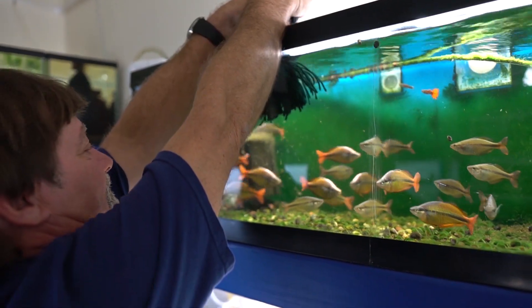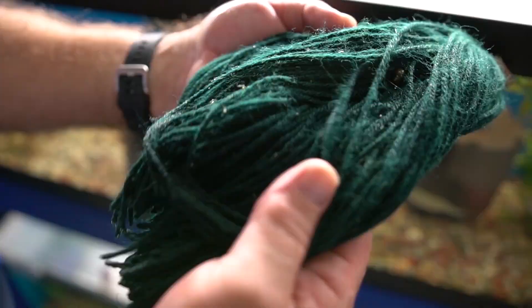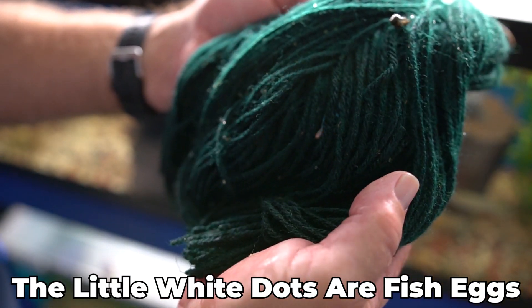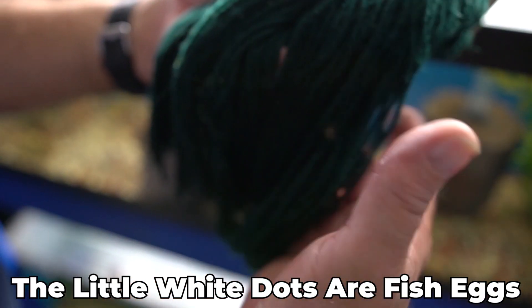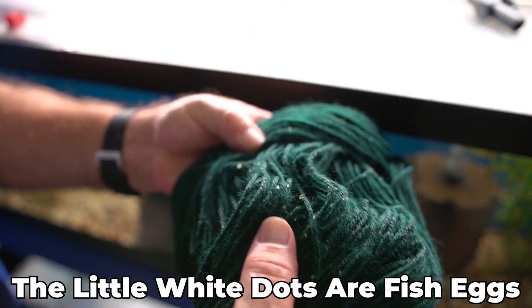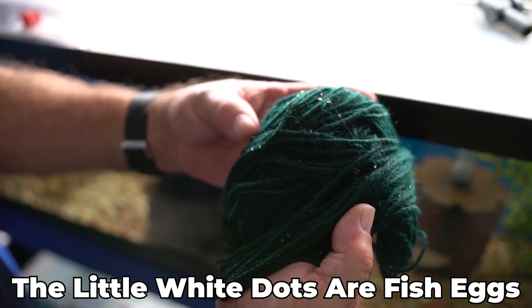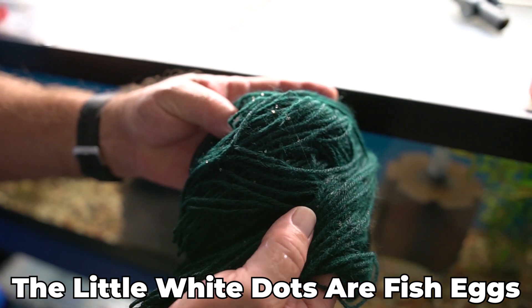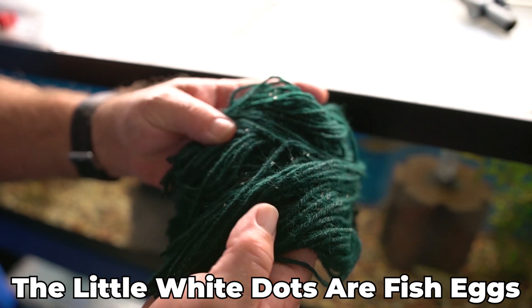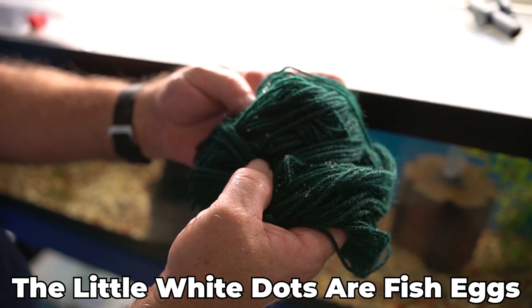There are a couple of perks to using these over live plants. This is a lot easier to pick up out of the tank and move. You can see the eggs, they stick really well to it and they're easy to pull out, check, and then put back in. They also don't require much light, so if you keep your tank super dark or you're breeding in a not super plant-lit area — which can be expensive — these drop in, they don't require light, and it can help keep your algae down.